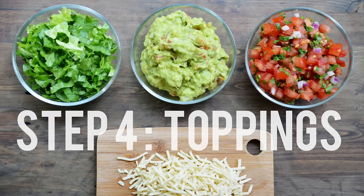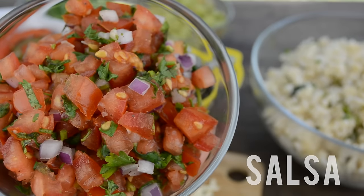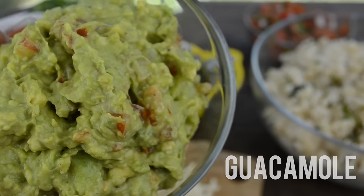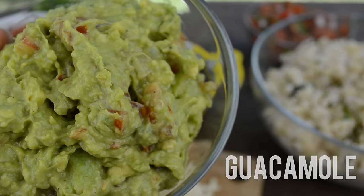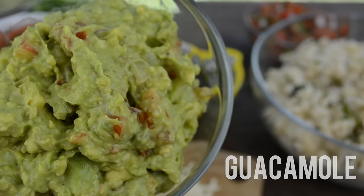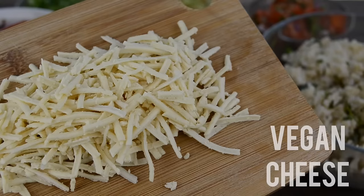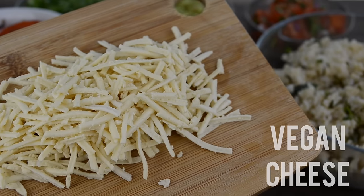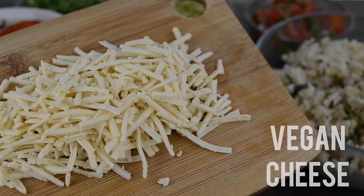Chipotle has a lot of different toppings you can add to your burrito bowl — I'm just going to show you a few of them. I really like adding some fresh salsa; I already have a recipe for homemade salsa on my channel and I'll leave a link in the description. Of course you can't make a burrito bowl without guacamole, which I absolutely love — you can also find that recipe in the description. I'm also going to be adding some shredded lettuce and vegan mozzarella cheese. I don't buy vegan cheese very often and try to stick to whole foods, but I went ahead and got some for this video.